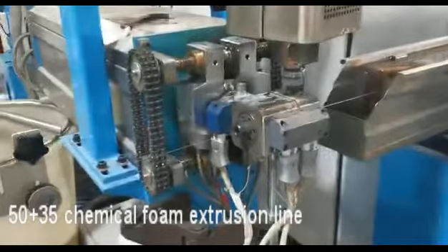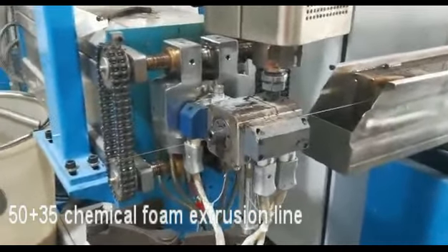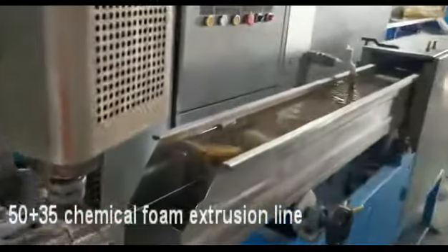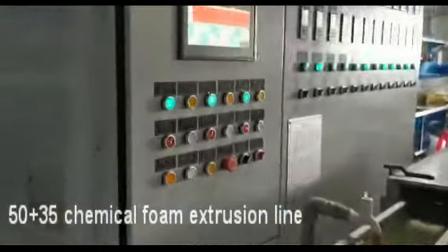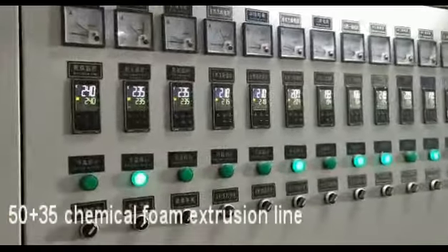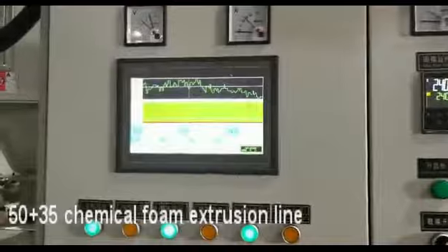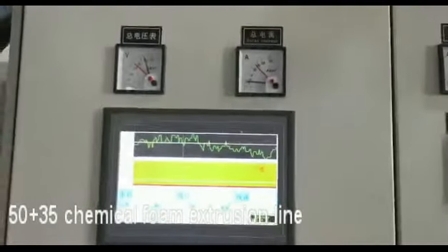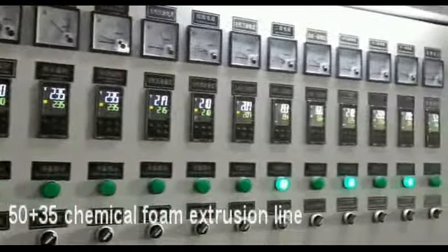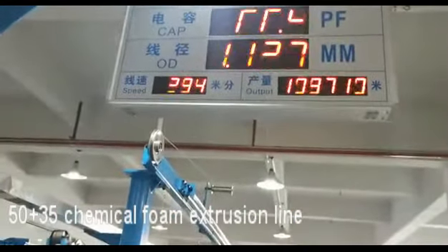This is the crosshead — two layers together. This is the water tank, this is the control boxes, this is the temperature control. This is the details, and this is the number inside.